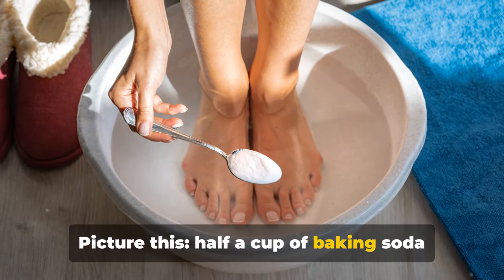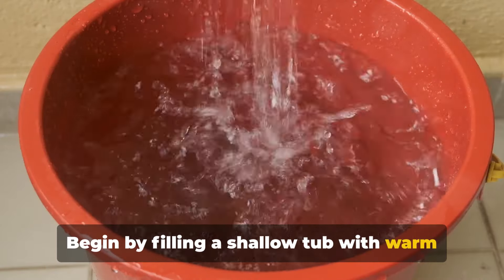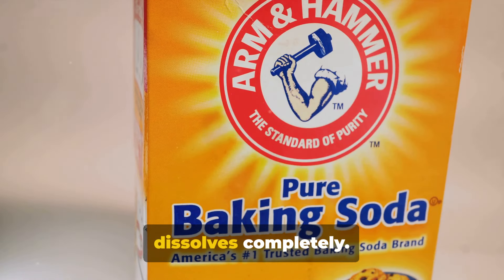Picture this: half a cup of baking soda and a tub of warm water — that's all you need. Begin by filling a shallow tub with warm water, just enough to comfortably cover your feet. Into this, sprinkle half a cup of baking soda. Stir the water until the baking soda dissolves completely.